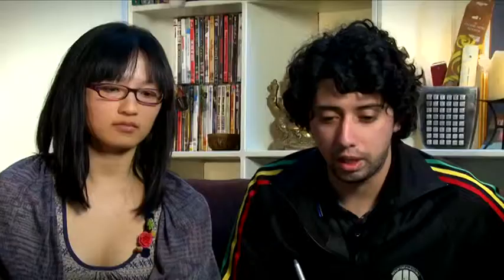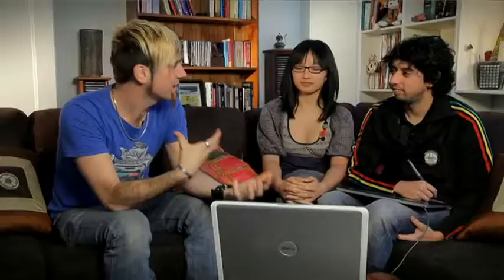After you have the lines of the animation cleaned up, you have to color them in, which is easier because the software helps you a lot. But you have to go frame by frame and color everything, which takes time as well. After that, you put them all together in a software called After Effects.